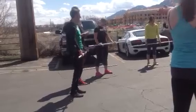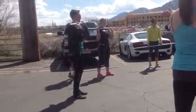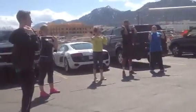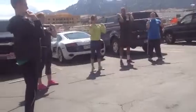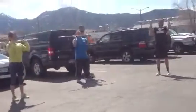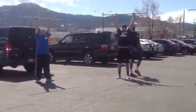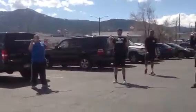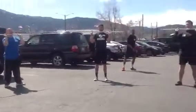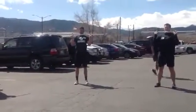Alright, get set. Squeeze those abs. Hip width of the bar. Squeeze those abs. Bar slightly up. Tuck that chin now, everybody. Elbow slightly in front of the bar. And press. Reset. Elbow slightly in front of the bar. Squeeze those abs. Stand tall. And press.